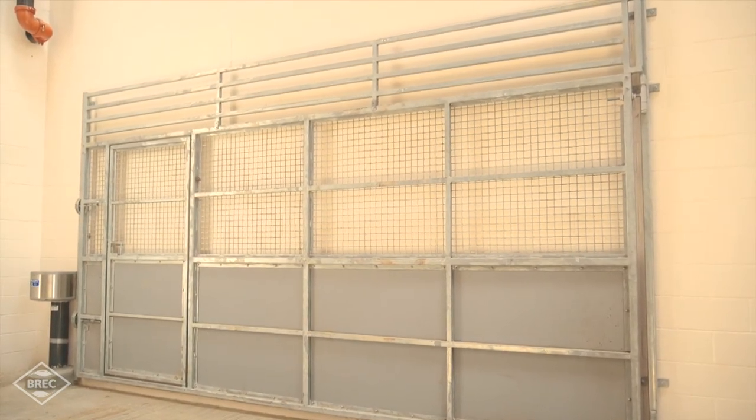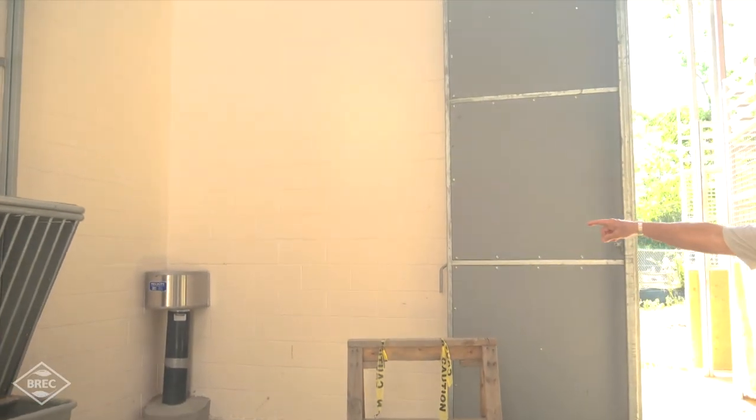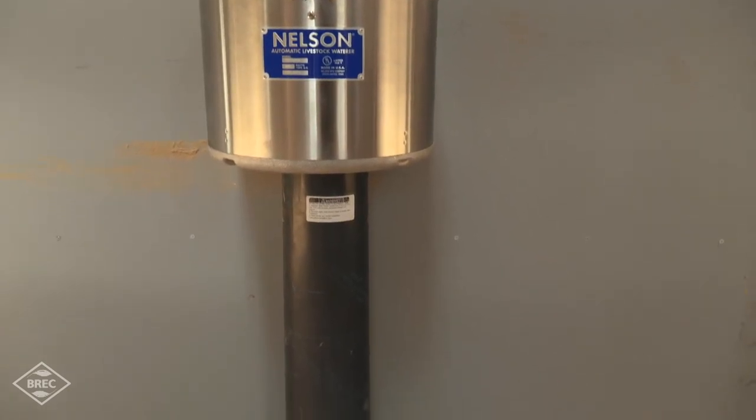That gives us a lot of flexibility in moving animals from point A to point B. You'll also notice the waterers — these are elevated and heated so the giraffes don't have to bend down quite as far in order to drink.